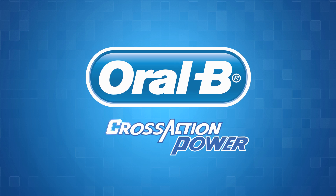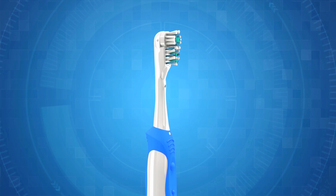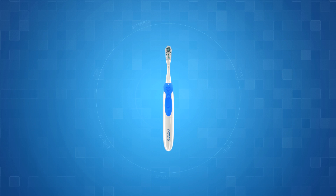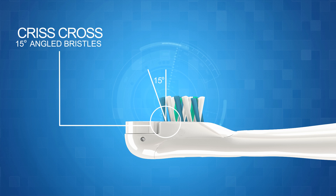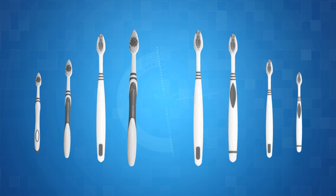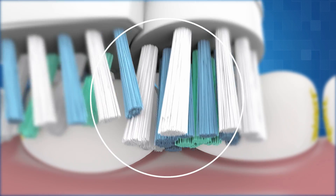The revolutionary Oral-B Cross-Action Power is a battery-powered toothbrush that uses a rotating power head with crisscross bristles for a superior cleaning action in every stroke. With a rotation-oscillation action and precisely angled crisscross bristles that clean deep between the teeth, it whisks away plaque from surfaces, gum line, and back teeth more effectively than manual brushes in the short and long term, thus cleaning the teeth thoroughly.